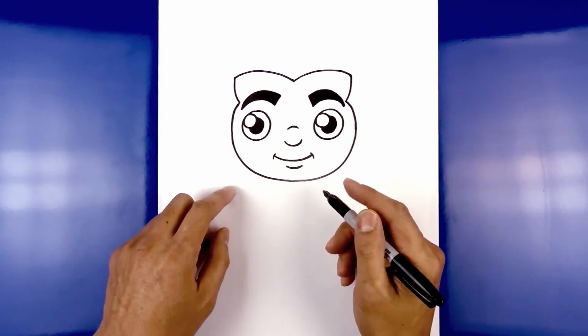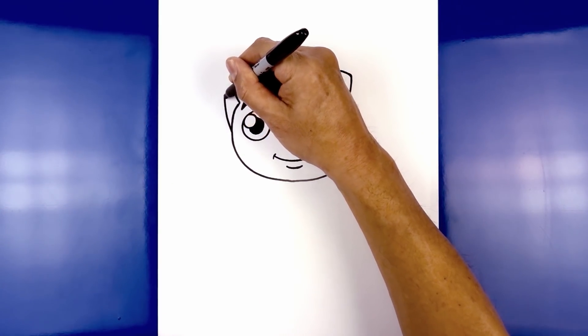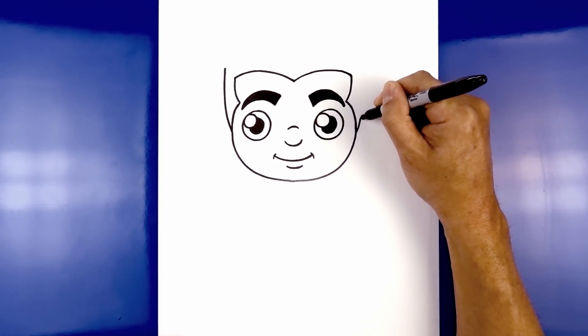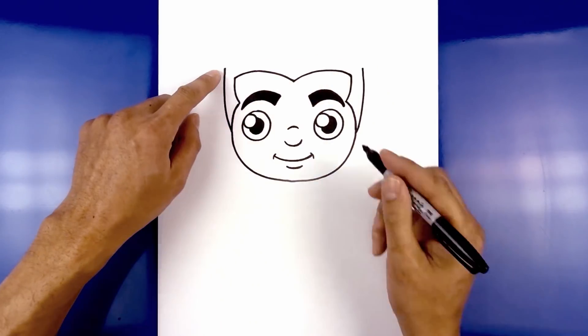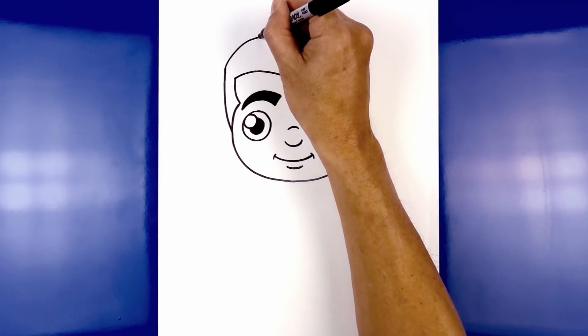Now let's move to the outside and draw on the side of the hair. From the top of the cheek, we're going to curve out, then come straight up. Do the same thing on the right, curving out and then going up to the same height. Now back on the left side, we're going to layer the hair going over towards the right — starting on the left, we're going to curve up and just curve this down.